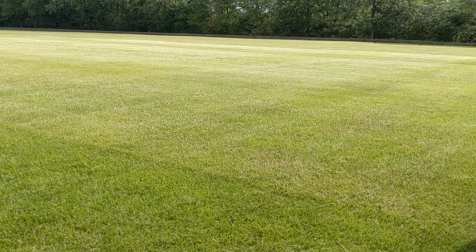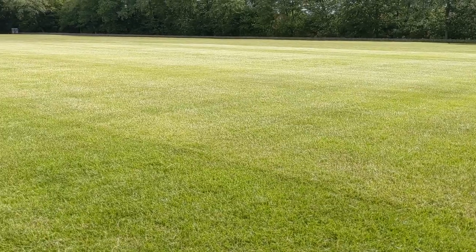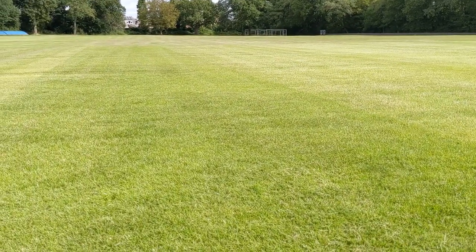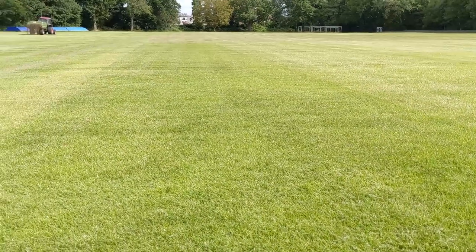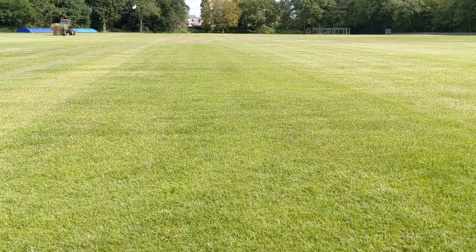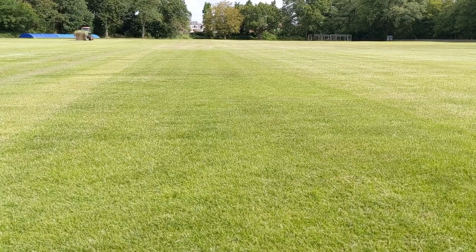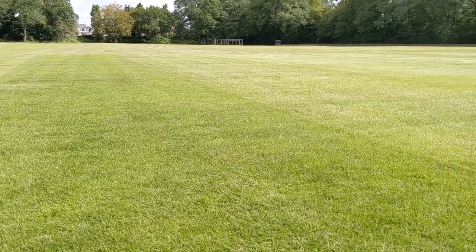Hi guys, we're about to start our cricket renovations so I thought we'd get a few videos of the process. This is the wicket after season now so they're all done with it. You can actually see the outline of the last wicket we used due to the consolidation of the soil and the low mowing.